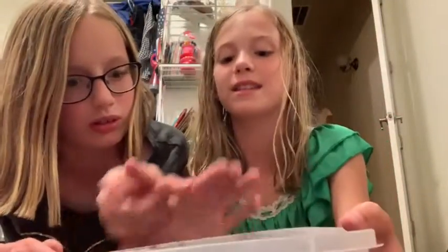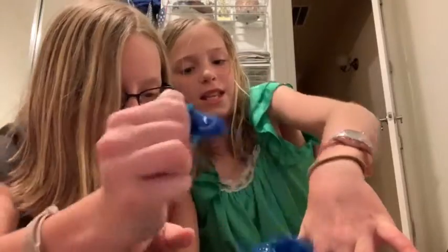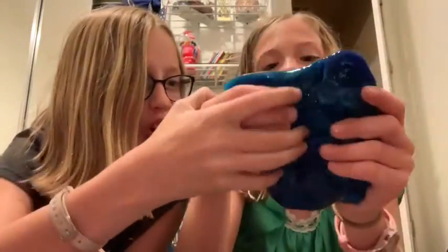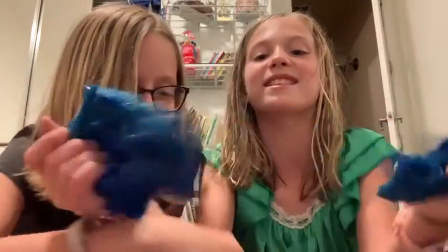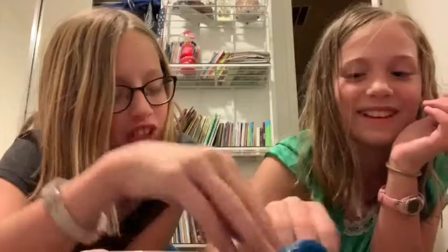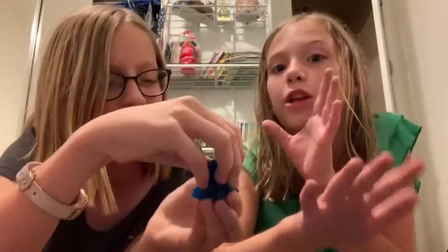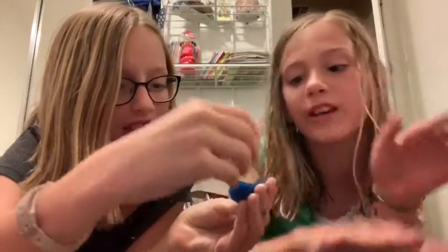Inside it looks like this. Oh, look at that — it's horrible! Comment down below if we should throw it away. Hashtag throwaway blue — it doesn't even stick together.